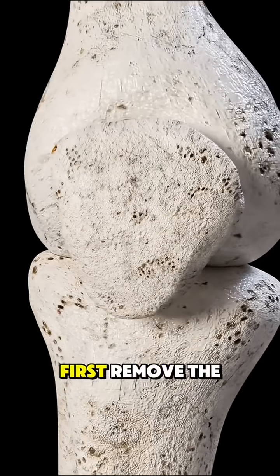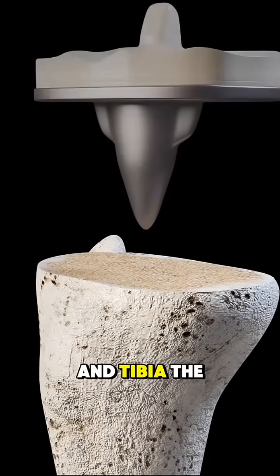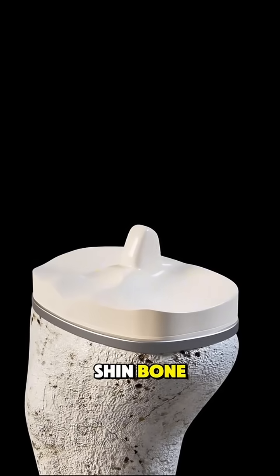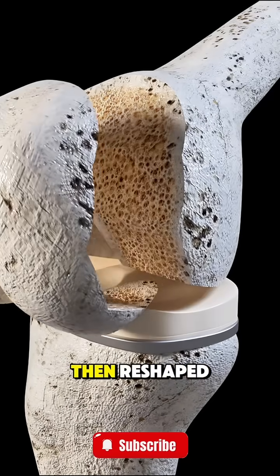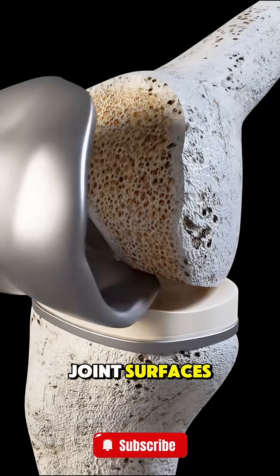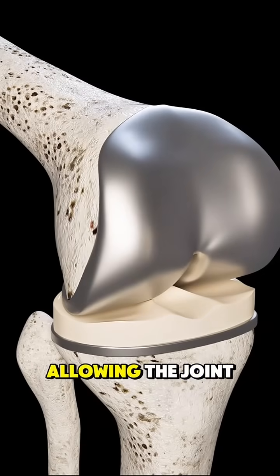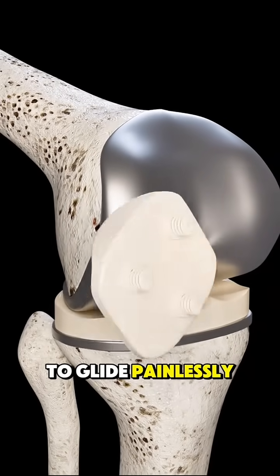During surgery, doctors first remove the damaged cartilage and bone from the ends of the femur and tibia — the thigh bone and shin bone. These surfaces are then reshaped and metal implants are placed to act like new joint surfaces. A smooth plastic spacer is inserted between them, allowing the joint to glide painlessly.